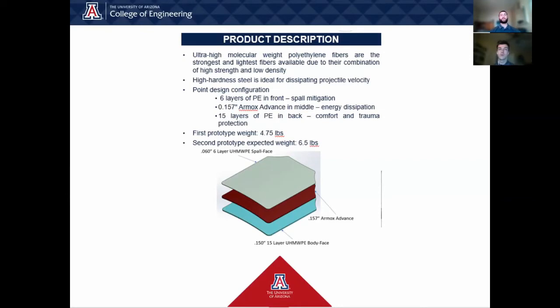Our first prototype consisted of an eighth-inch steel strike face and quarter-inch polyethylene backing. This design weighed in at 4.75 pounds and was 3/8 of an inch thick, but it lacked performance. Our second prototype consists of six layers of polyethylene to mitigate spalling, which is the fragmentation of the projectile into surrounding body parts, an AR650 steel to dissipate the bulk of the energy, and 15 layers of polyethylene in the back for comfort and trauma mitigation. This design has a projected weight of 6.5 pounds and thickness of 3/8 of an inch, and it performed much better than the first design.